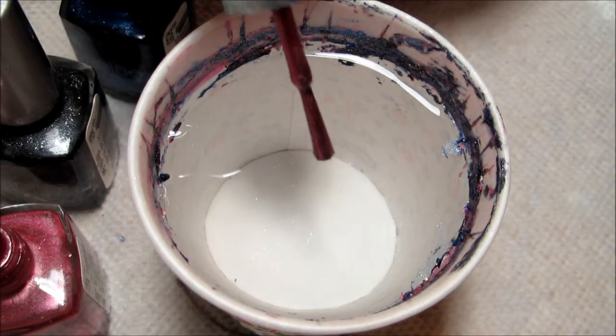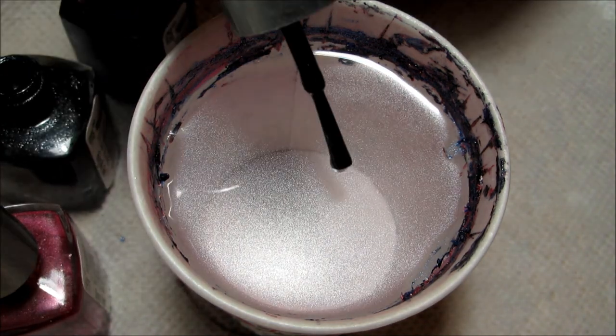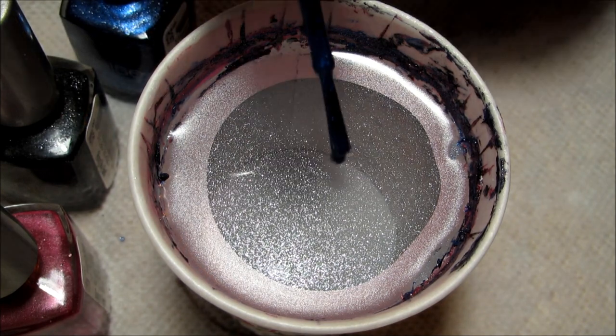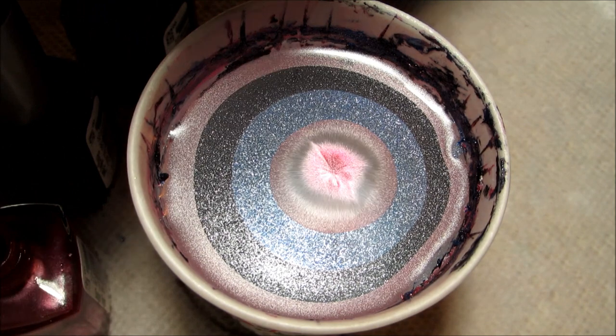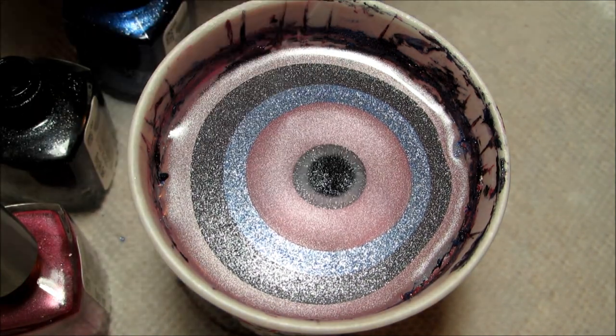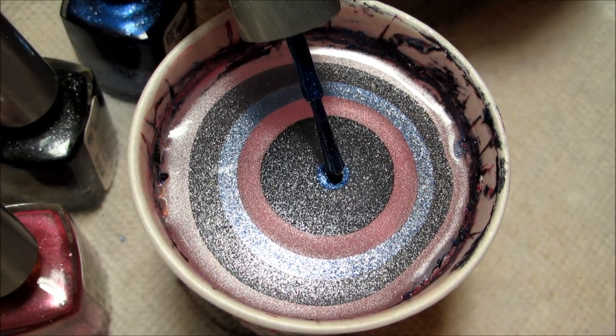I'm using the brand Anise again, and I have like three or four more colors that I want to test with this brand, so it may show up yet again during Water Marble March. The pink is called Sugar High, the black is called Ring My Bell, and the blue is called Midnight Electric.